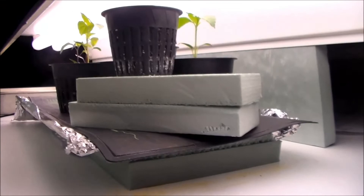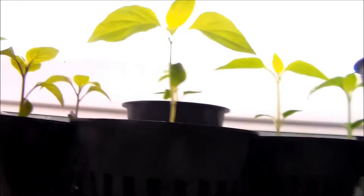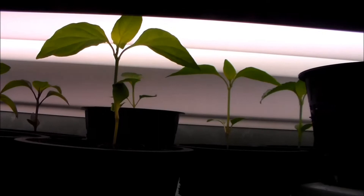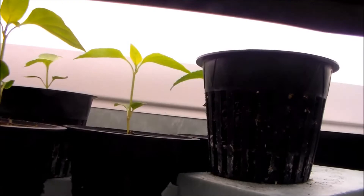We've put these plants right up under the light — almost touching. Now that's going to depend on what kind of light source you're using. We're using fluorescent lights, which don't give off a lot of heat, so you can get pretty close to the light source without actually injuring the plant.